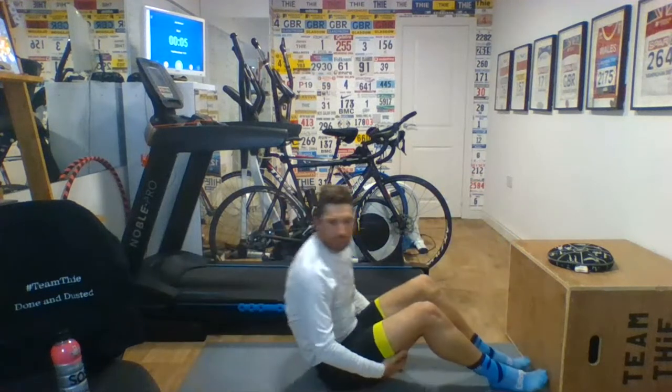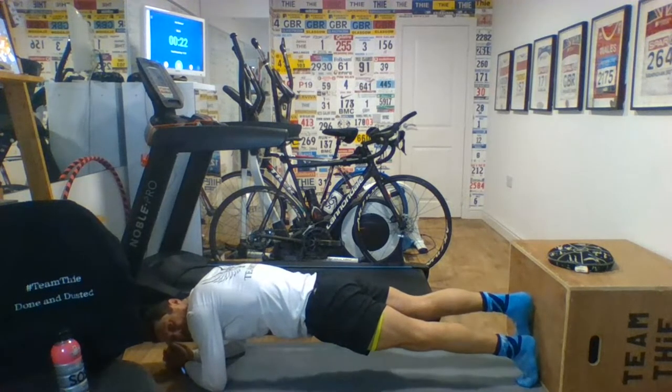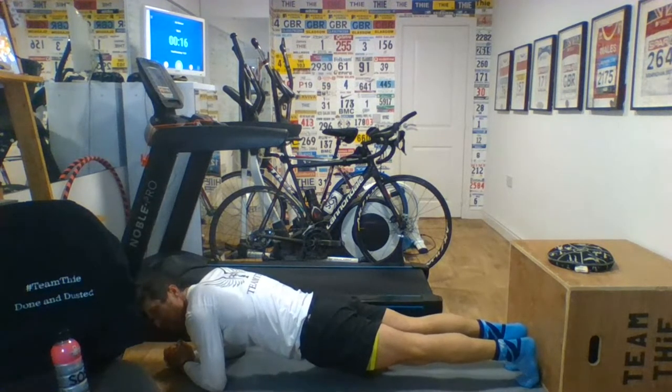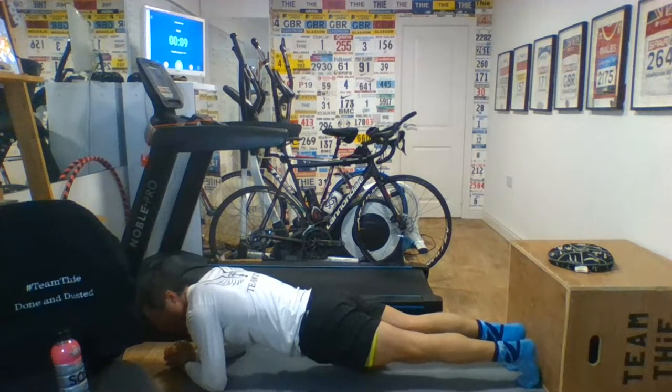That's hamstring bridges done. Planks next. Into a good strong plank, and just hold that. You can lift up one leg if you want. We've got Mikey Branigan out in the US. Mikey Branigan and Steve Morris — two of the best Paralympic athletes in the world — probably doing circuits in tandem right now. Great to hear, great to see.